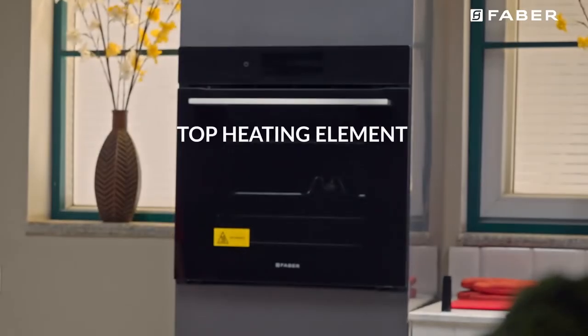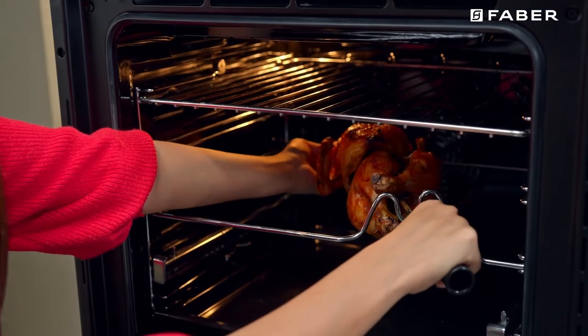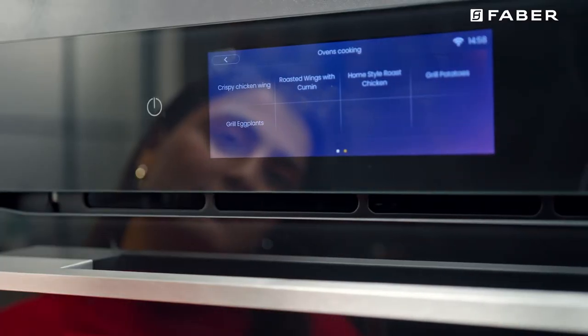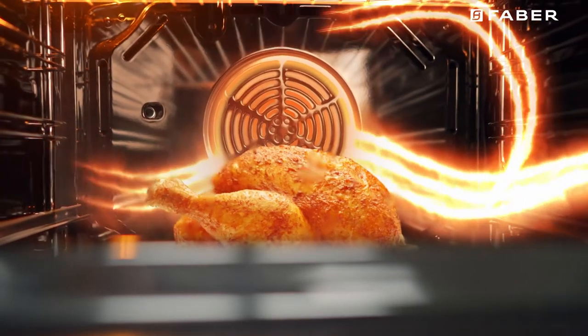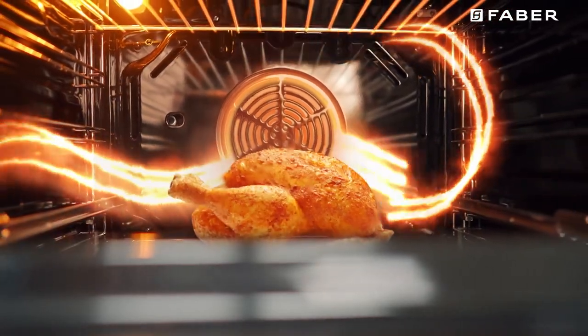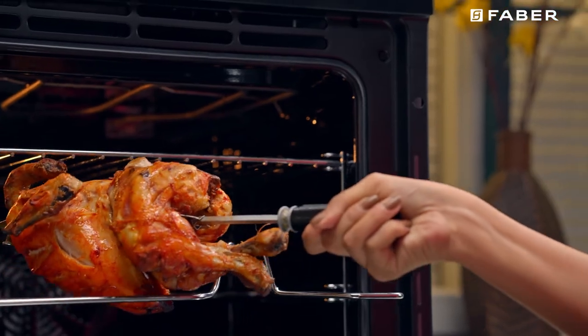Fan-assisted grill / Rotisserie: The top heating elements and the fan come on. This combination increases the effectiveness of the unidirectional thermal radiation of the heating elements through forced circulation of air throughout the oven. This helps prevent food from burning on the surface, allowing the heat to penetrate right into the food.